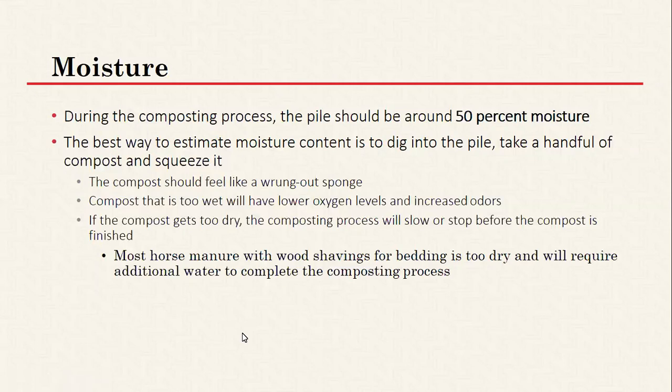One helpful tip is to add water slowly and mix your material as you're adding it, so you get a nice uniform wetness and don't over-wet it — over-wetting can reduce porosity. Having some way to cover the pile can also help maintain the moisture content you want and reduce how often you need to aerate. However, you don't want the cover to be in direct contact with the compost, as that can lead to insufficient oxygen for the microbes.